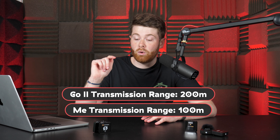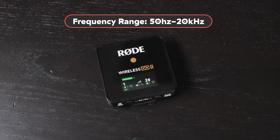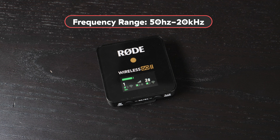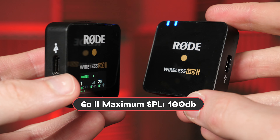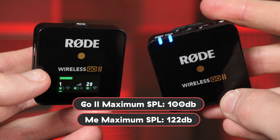The Wireless Me has gain assist, which should stop any nasty plosives or peaking during your recording — something the Wireless Go 2 doesn't have. We'll test this a bit later on and compare the two. Something else we'll test is their transmission range, as the Wireless Go 2 claims to have 200 meters of range, while the Wireless Me only has about 100. The Go 2 also has a better frequency range, with 50 Hz to 20 kHz over the Me's 20 Hz to 20 kHz. However, the Go 2 has a slightly worse maximum SPL, with 100 dB to the Me's 122 dB.